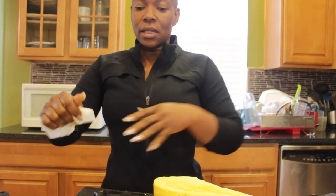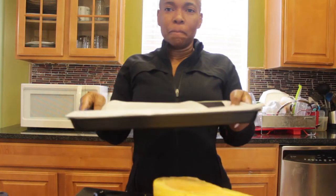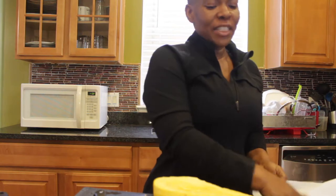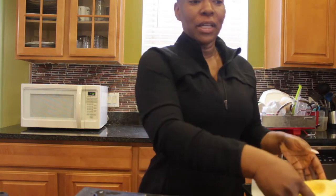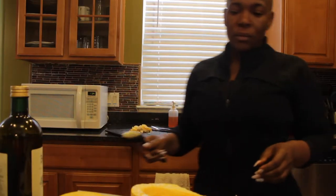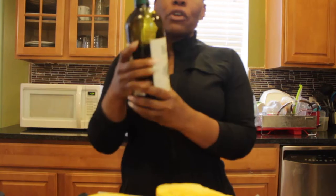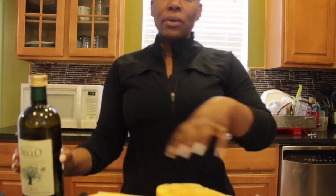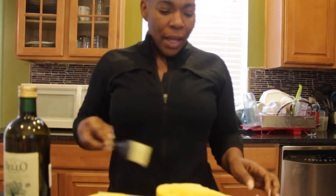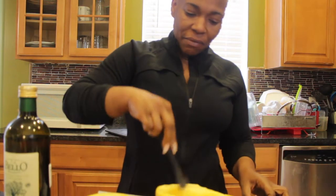With the squash deseeded, I'm gonna get a baking sheet lined with parchment paper and then put the squash in. The next thing you do is have good olive oil and drizzle the squash with oil, then move the oil all around — make sure that it's very saturated.